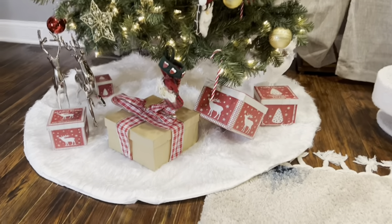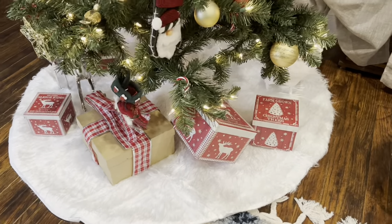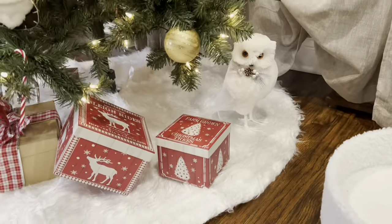This also makes a great classic backdrop for me to store my presents on until Christmas morning.